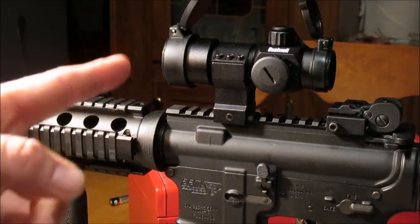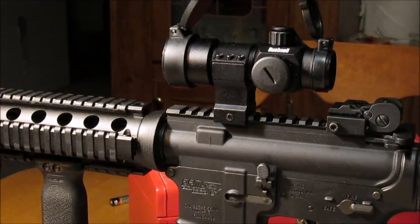Sometime sooner or later I'll have some shooting videos of it, but right now it's raining and it's dark so it'll be a while anyway. Work sucks. See you guys, bye.